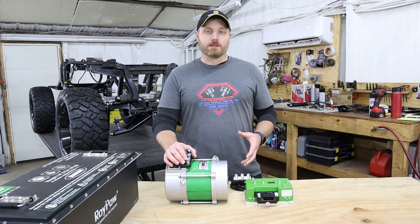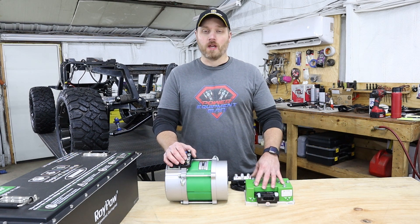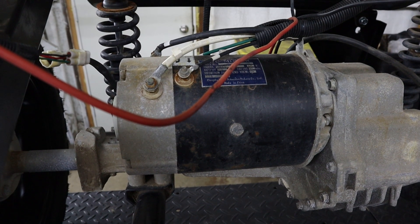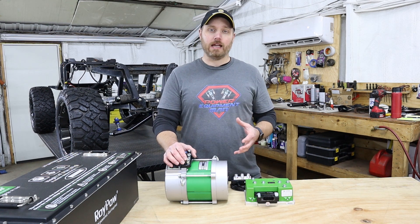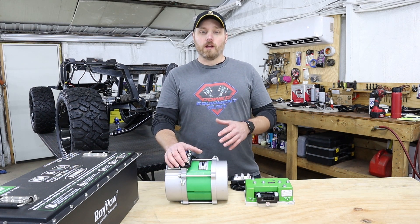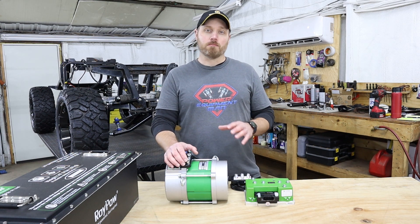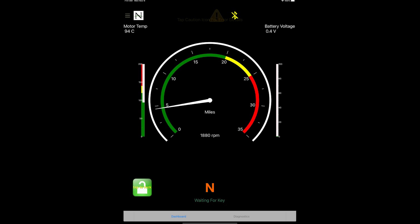For our powertrain, we decided to go with a Navitas 4K motor with their 600-amp controller, so we're converting from the old DC setup to a new AC system. There are a lot of different advantages to going from DC to AC — a big part of that is how much power and extended range you get out of an AC setup. We're also going to have a ton of adjustability using their Bluetooth app, so your phone connects right to the controller and you can make a ton of different adjustments right on your phone.